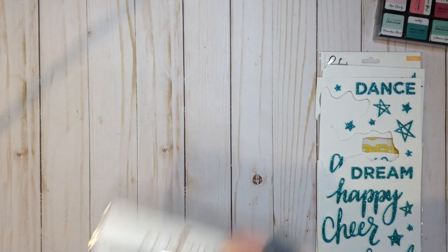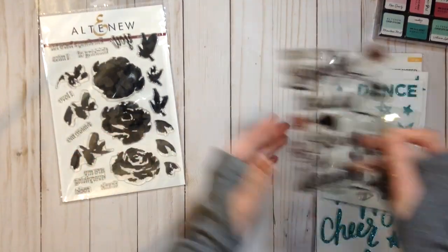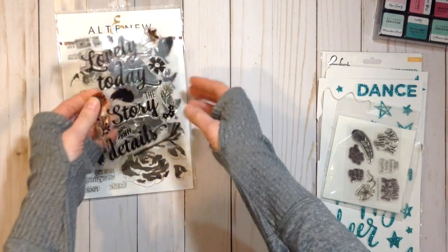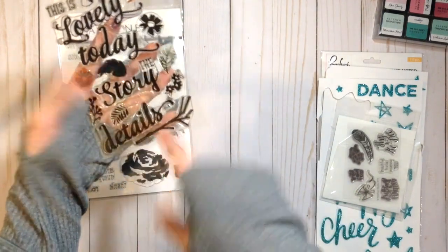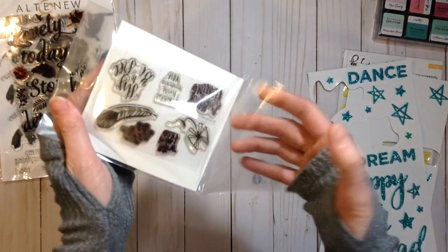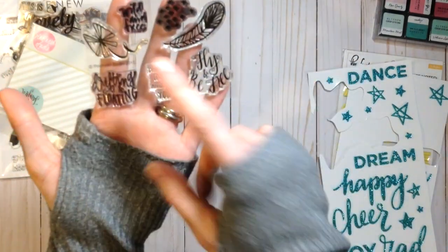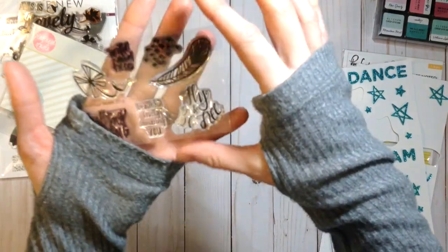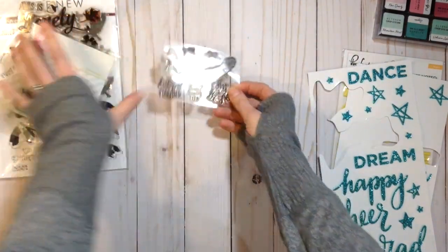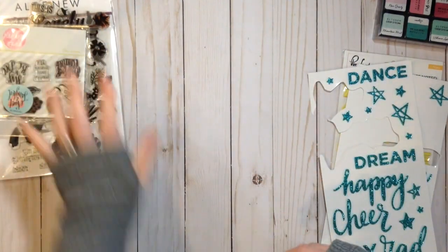Here are the stamps I picked. I have this Altenew flower — I thought that would be really fun to tie in some florals, and I haven't really used it much. I also added this stamp set from Scraptastic — it's an old stamp you can't get anymore, but it has different floral sprigs and fun words. I also added this from Pink Fresh Studio, originally produced by Neat and Tangled — it has pluses and really fun phrases. It would be really fun to do little cards with those.